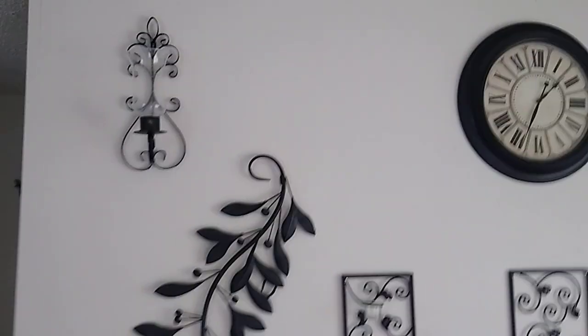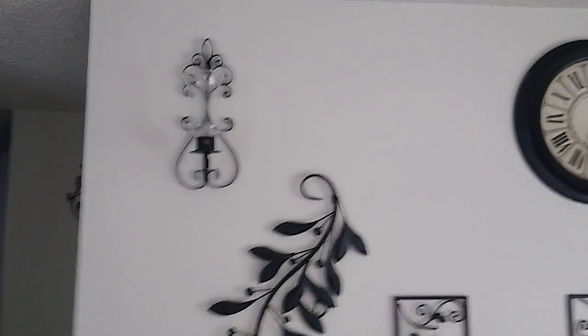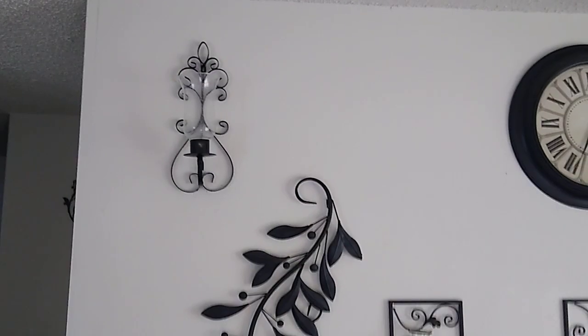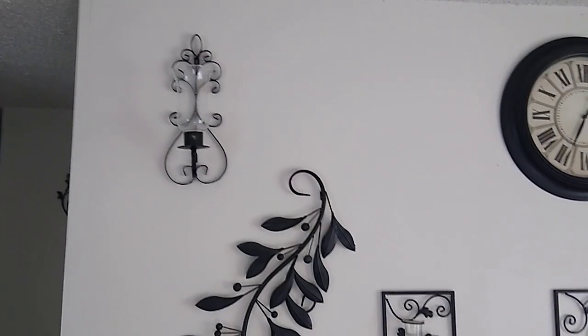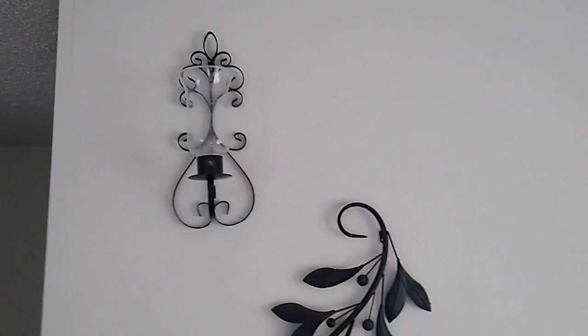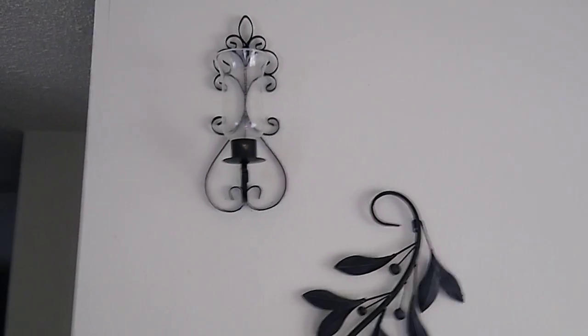These are really nice. If you take a look at my YouTube playlist for part number six, you'll see these sconces can also hold the flameless candle, which really looks nice. When you buy them from Amazon you get a set of two, but they are not black — they come in a rust color.